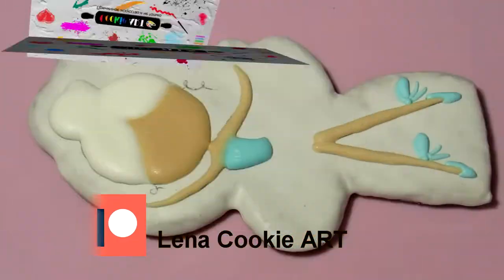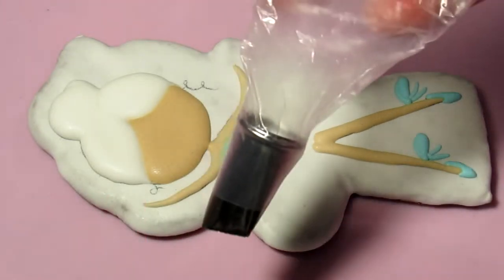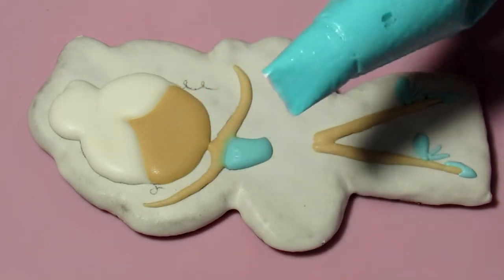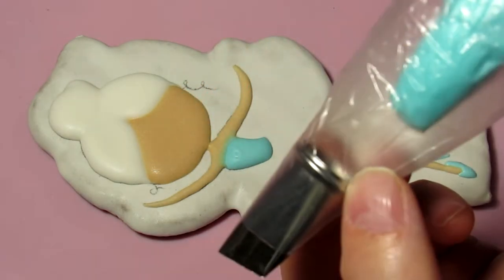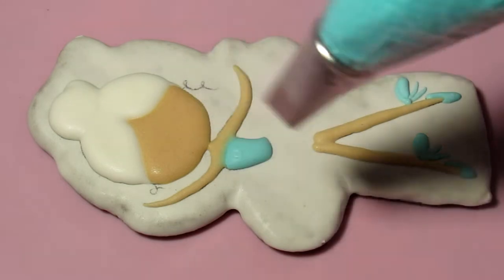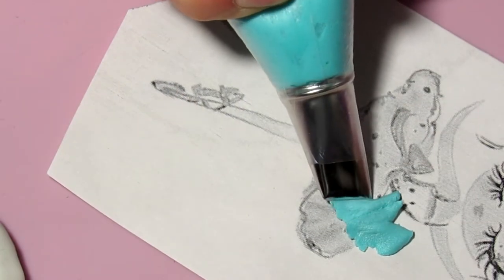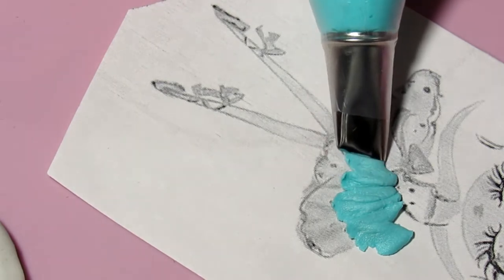Next, I placed a nozzle for medium-sized flowers in the cornet — it is called a petal nozzle. At the cornet with icing, I cut off the tip wide and put it in the same cornet with the nozzle. The nozzle must be turned towards you with the wide side of the cut, and in this way, as shown in the video, we make the skirt.